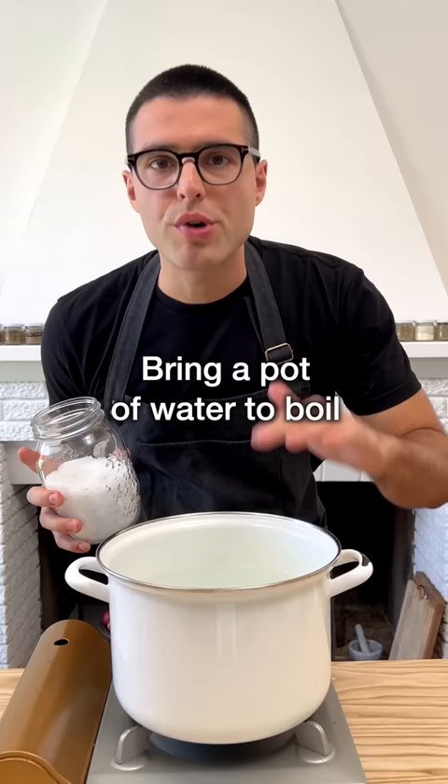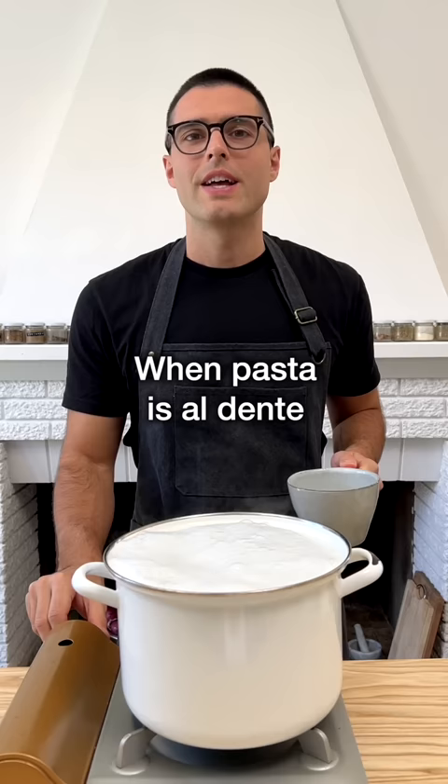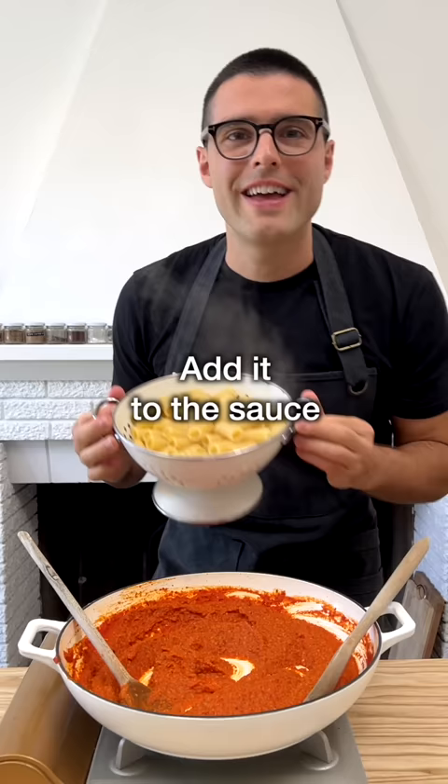Then while the sauce cooks, bring a large pot of water to a boil, salt it and cook the pasta. When the pasta is al dente, reserve one cup of pasta water, drain the pasta and add it to the sauce.